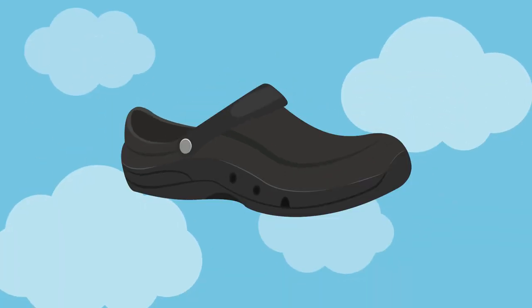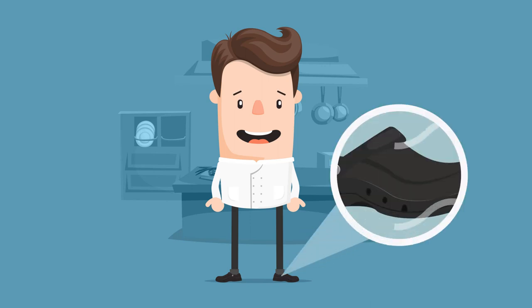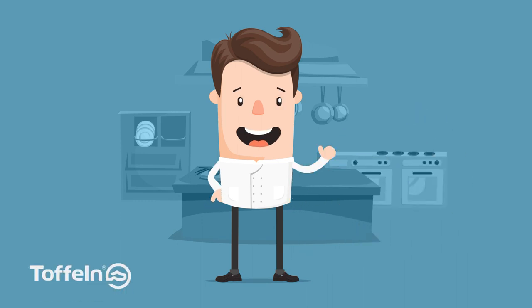Crafted from lightweight e-tech material, Easy Protector is CE certified safe for your working environment, while the option of angled side vents let your feet breathe but stop them getting wet. We really have thought of everything, so you don't have to.